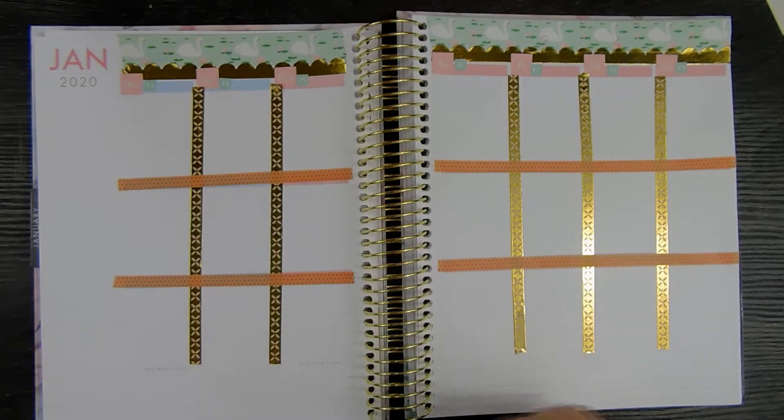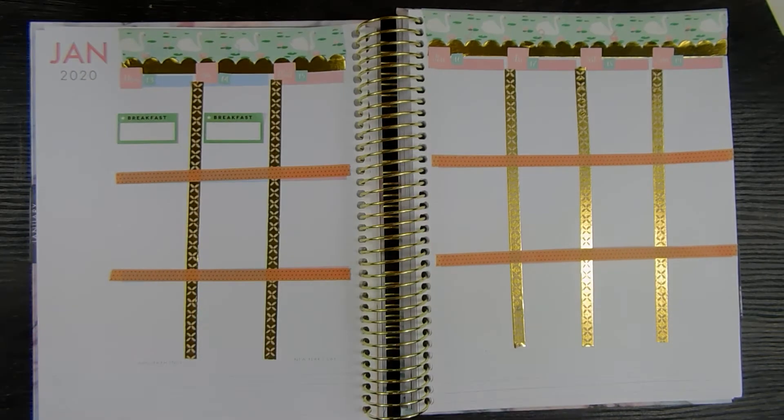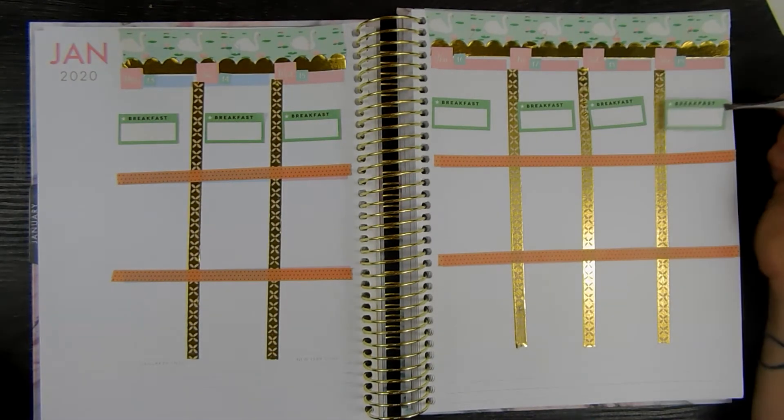This is from the fitness pack from the Happy Planner stickers. I'm laying down the breakfast stickers just at the top. I'm really bad about eating breakfast, so I'm just trying to plan out what I'll eat for the week.